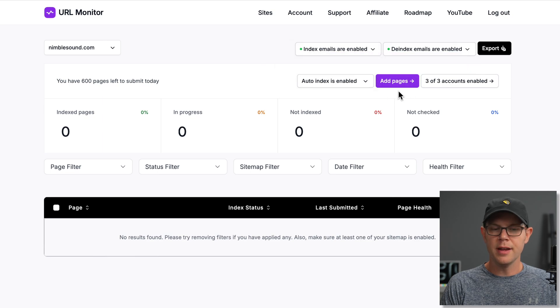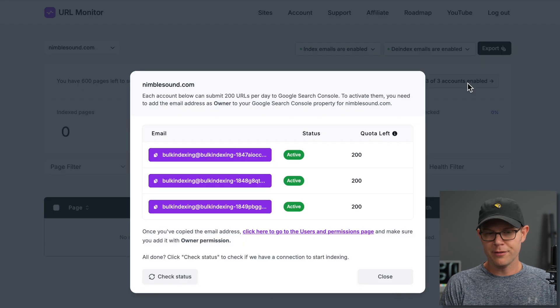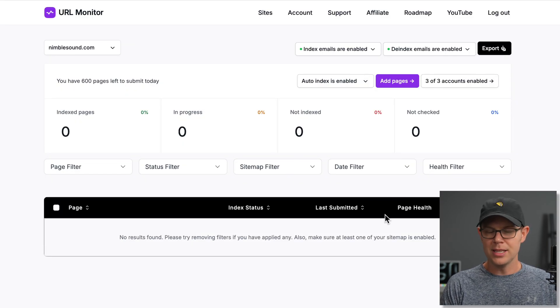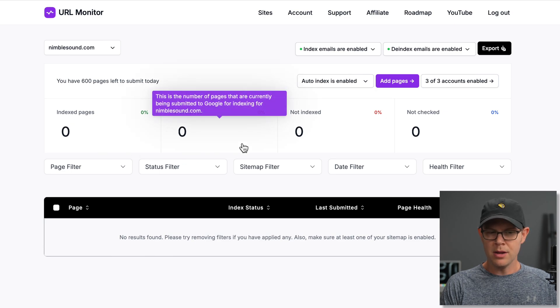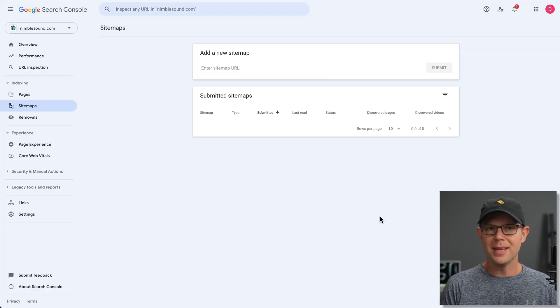We just get confirmation that all of our accounts have been added — those are the accounts adding the URLs over to Google Search Console. Below this is some data about the site: how many pages are indexed, how many are in progress, how many are not indexed, and how many are not checked, with some filtering options below that. Because I've got a brand new Google Search Console account and I've just connected my domain, there's one step I need to take in order for my URLs to be visible inside of URL Monitor.